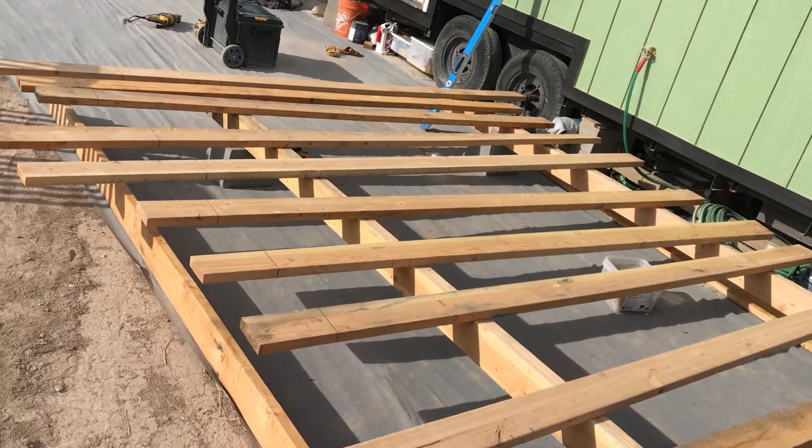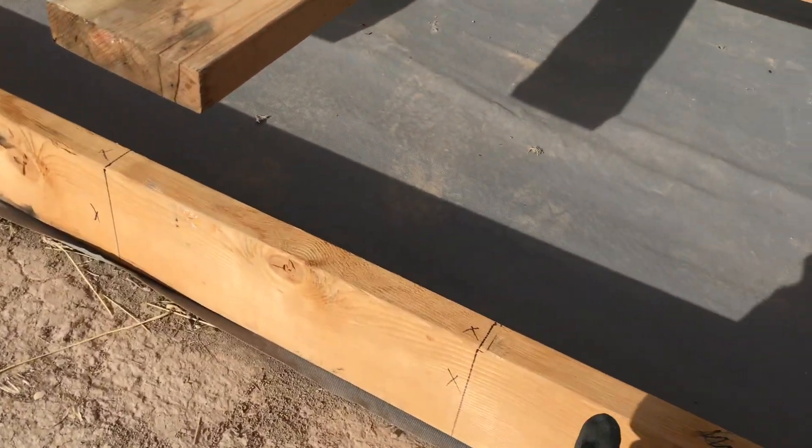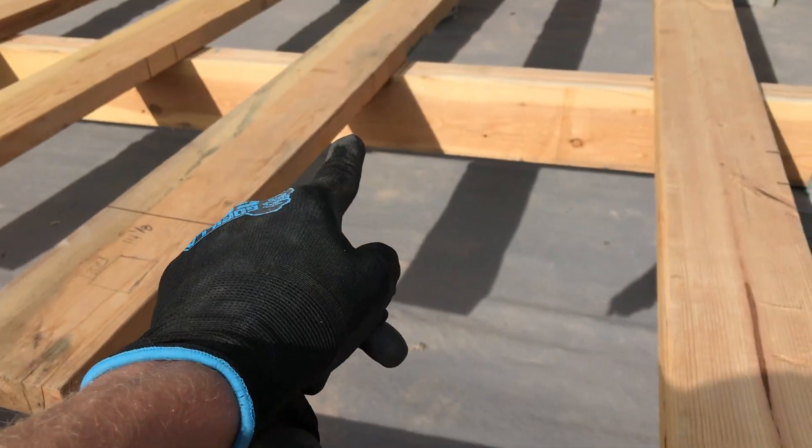I got everything laid out and I got all my marks on all the boards — where to screw everything, where to butt it in.